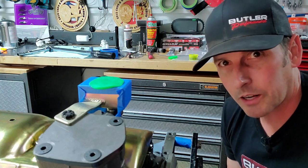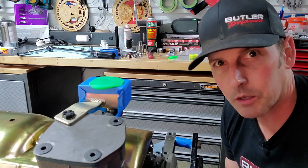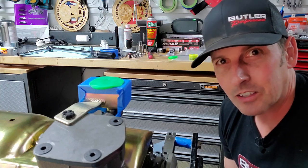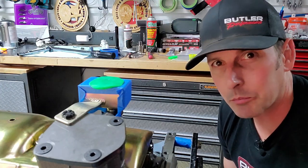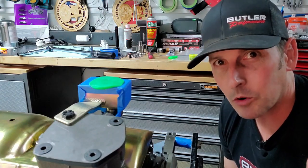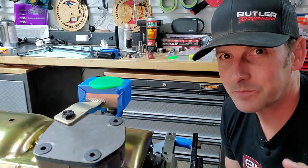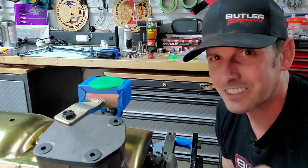I'm going to spend some time cleaning up my oil pan and put it on — don't need to film that part. Thanks for hanging out, guys. I hope you learned a lot. I highly recommend the pro pump — I can't wait to use it. If you have any questions, call Butler Performance. Until next time: build them fast, drive them faster!